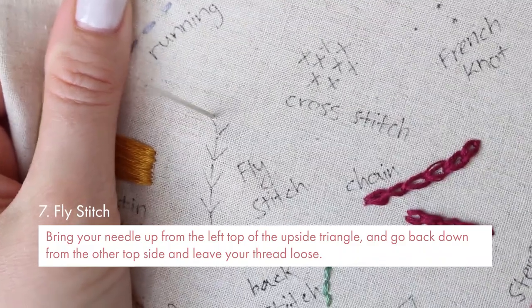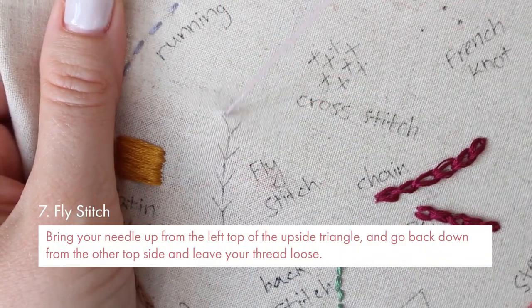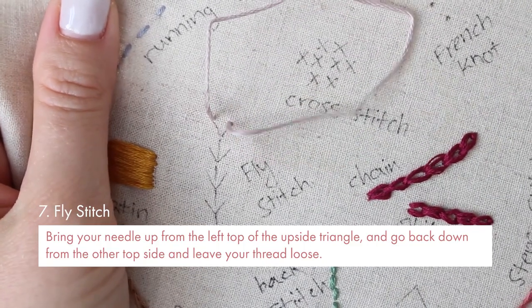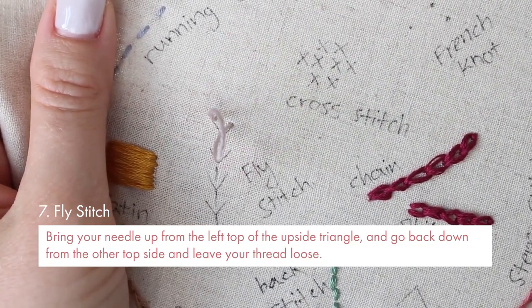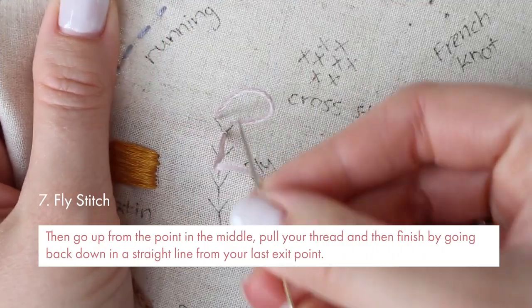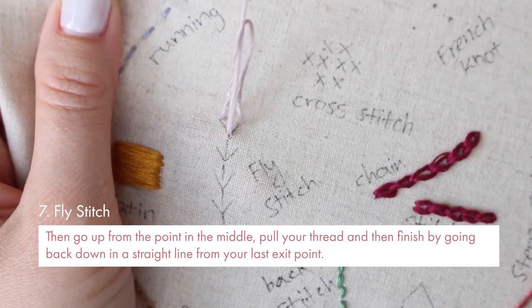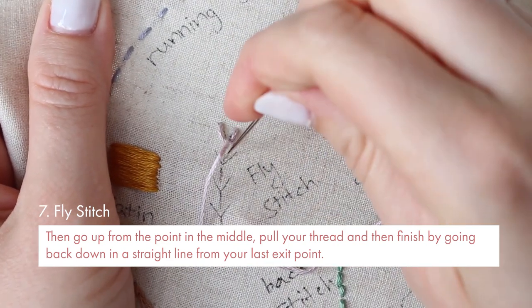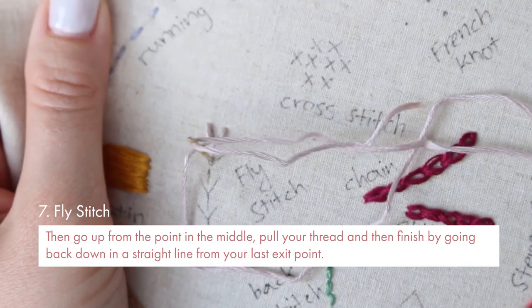Fly stitch — that's a cool one. It's pretty close to chain stitch. You need to bring your needle up from the left top of this upside triangle and go back down from the other top side and leave your thread loose. Then go back up from the point in the middle, pull your thread and then finish by going back down in a straight line from your last exit point.